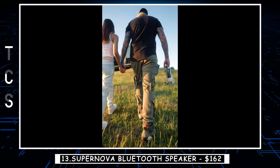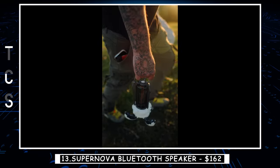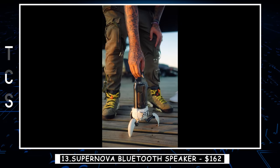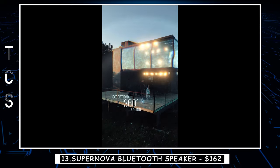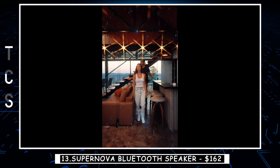Supernova is not just a Bluetooth speaker, but also a lamp. Combining a unique mecha-inspired design, 25 watts of powerful sound, and three different immersive light effects — especially a camping mode — it's perfect for any indoor or outdoor space. You can build stereo sound with two devices, and with its portable handle, you are able to bring it everywhere.